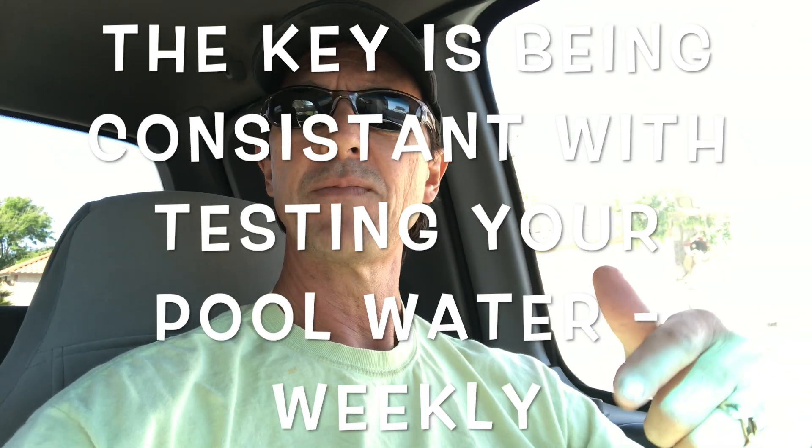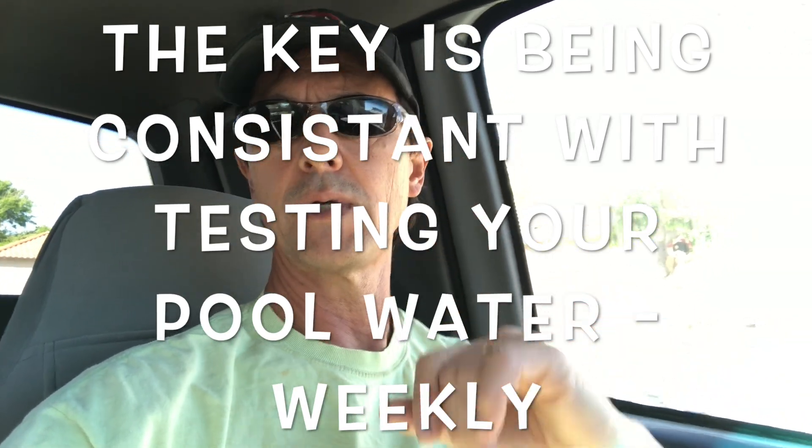Those are my general guidelines. If you're testing your pool water on a weekly basis, you'll start to get a feel for your particular pool and how it holds chemistry and how the chemicals are being used, and you'll be able to adjust. Maybe one week in the swim season you'll use three tablets, and then the next week you'll see your chlorine levels are still in the higher end of the ideal range and only use two. That's totally okay — you can adjust as you go. The key is consistently checking your pool chemistry on at least a weekly basis.